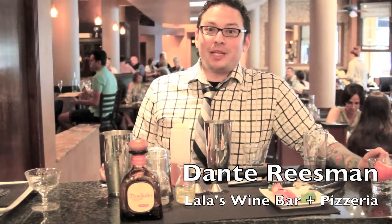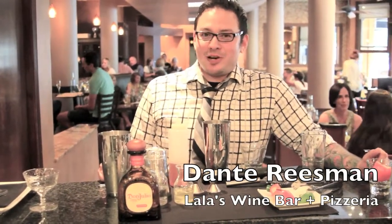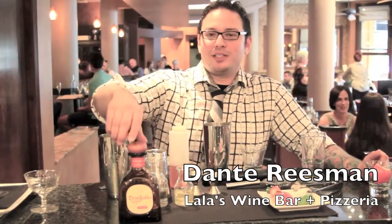Hello, my name is Dante Reisman from Denver, Colorado. I'm here at Lala's Wine Bar as their mixologist, and today I'm going to make you huevos rancheros.